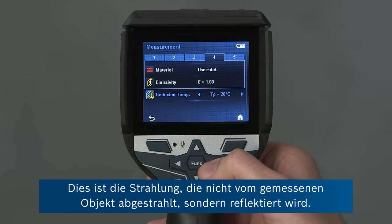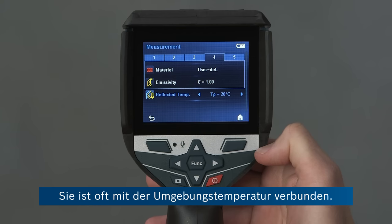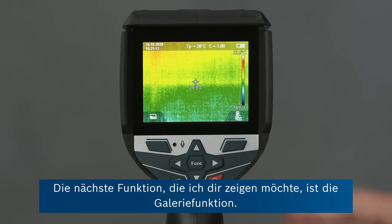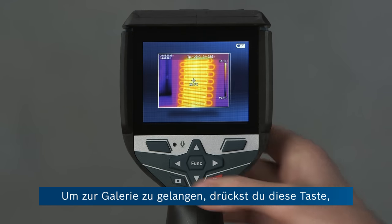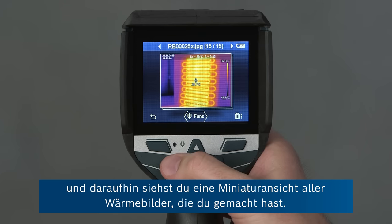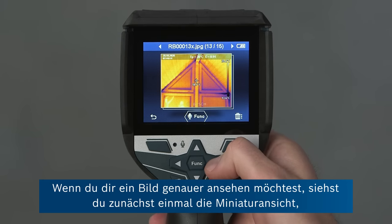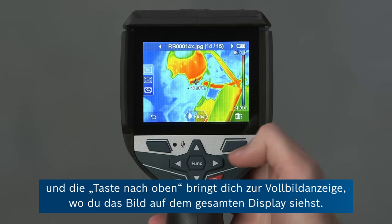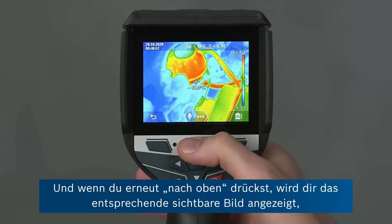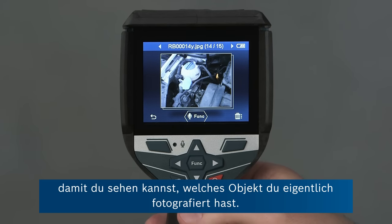The last point is the reflected temperature — this is the radiation that's not being emitted by the object being measured itself but being reflected, and this is often related to the ambient temperature. The next feature I want to show you is the gallery feature. To go to the gallery, you press this button, and then you can see a thumbnail of all the pictures you've recorded. With the left and right buttons you can cycle through these images. If you want to see an image in more detail, pressing the up button brings you to the full screen view of the thermal image. Pressing up again gives you the corresponding visual photograph so you can see which object you've actually recorded.